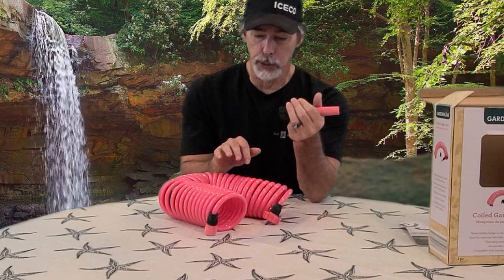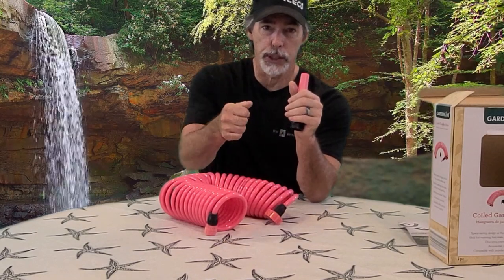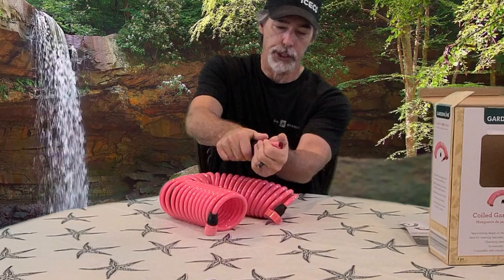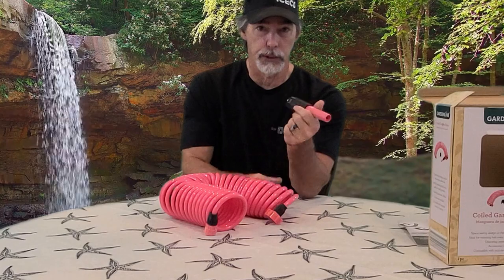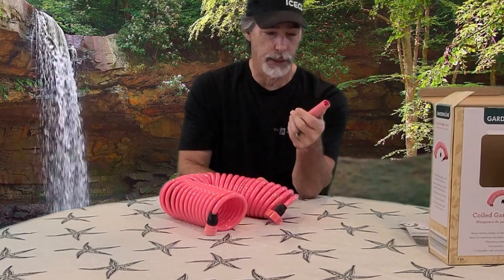I actually took the one I'm using with the camper off and I'm using a squeeze trigger type that has a dial where you can adjust the shower setting and stuff like that. That way you don't have to fiddle with this to get your shower how you want it each and every time. On the one I got — which I also bought at Aldi's — you just squeeze it. I'll do a video on that when I get it back in here.